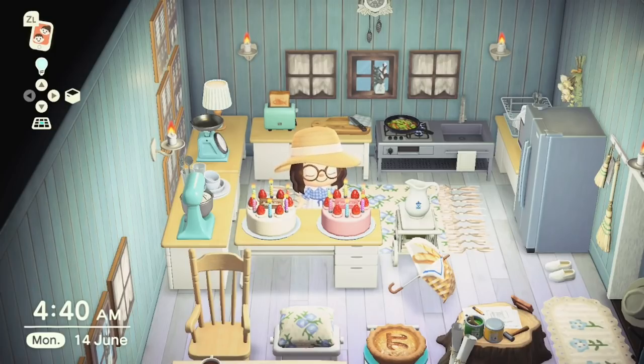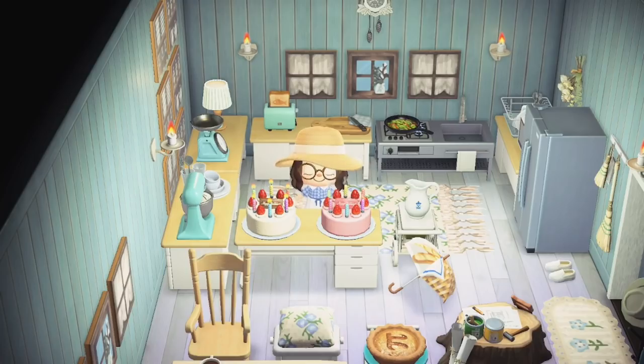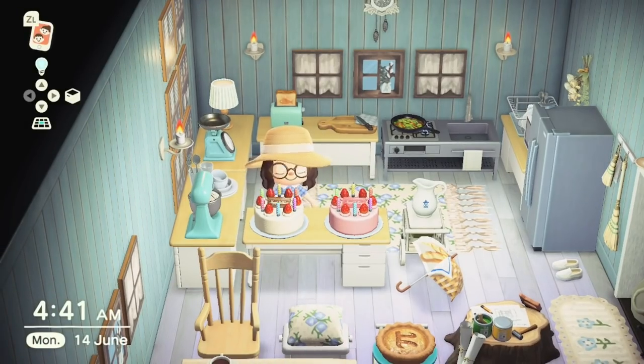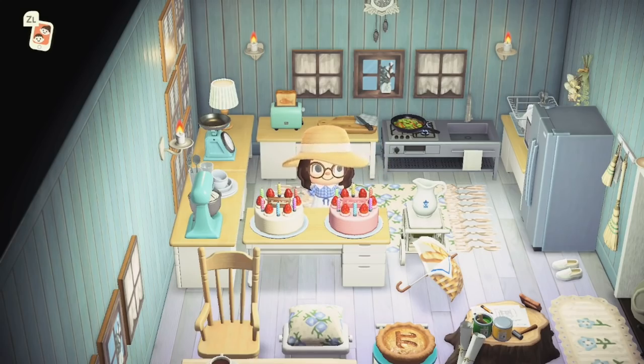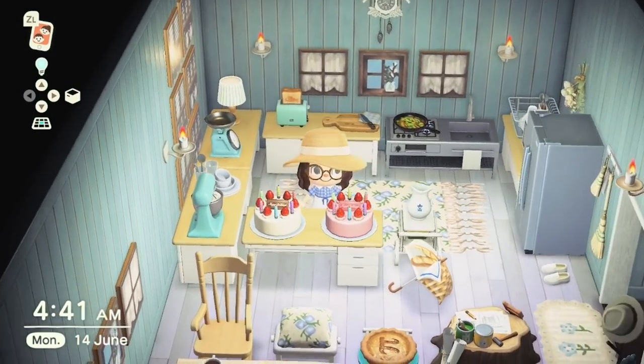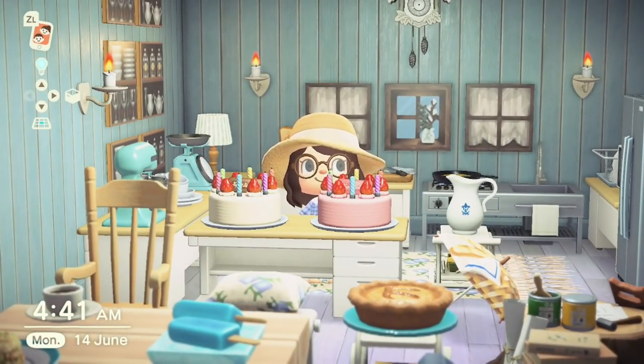At number three we have the Birthday Cake. This cake can be obtained from villagers as part of the player's birthday event. They can be customized into three colours — as you can see here I have the strawberry one and the plain vanilla flavoured. I love it because you've got the candles which you can turn off as you interact with it, and they also have strawberries on it. A really nice cake item that would look great in a bakery.